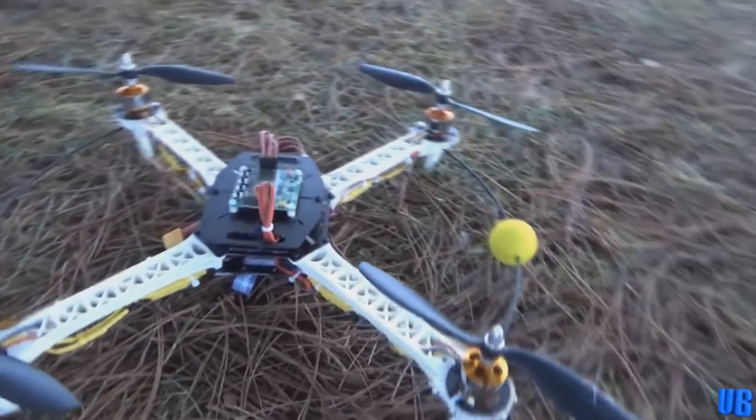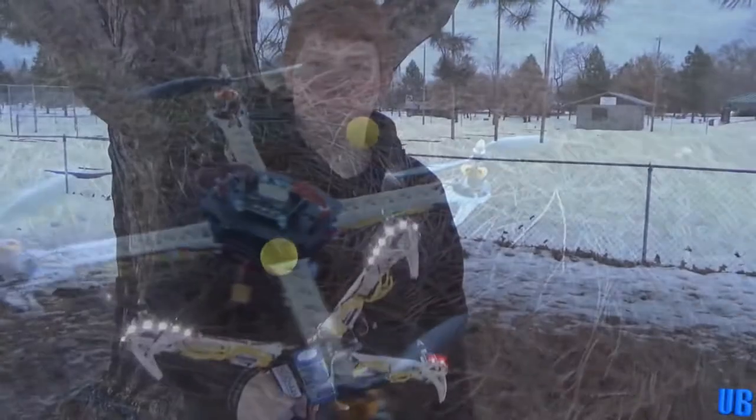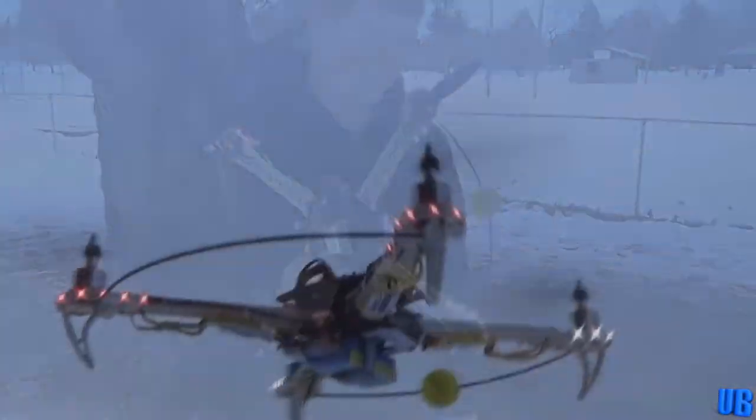Next on our list was the SK450 custom quadcopter that Damon had built. It was Damon's first serious build and a pretty impressive one at that. This quad was surprisingly very easy and forgiving to fly. It was also a very light and durable frame, but unfortunately the ESCs that we were running weren't built for a rotary application, so this did cause some control issues.